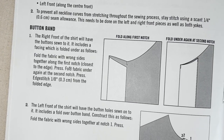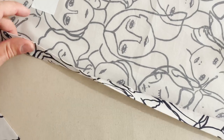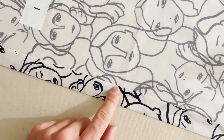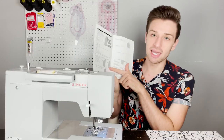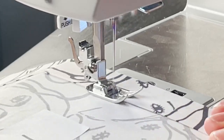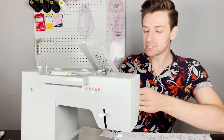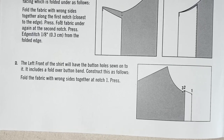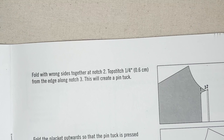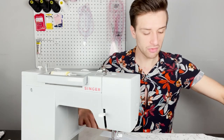Step one: the right front of the shirt will have the buttons sewn to it and includes a facing which is folded under. Fold the fabric with wrong sides together along the first notch closest to the edge and press. Then fold the fabric under again at the second notch, press, and edge stitch one eighth of an inch from the folded edge — this creates the placket of the front of the shirt. Now for the left front: fold the fabric with wrong sides together at notch one and press. Fold again at notch two and top stitch one quarter of an inch from the edge along notch three.